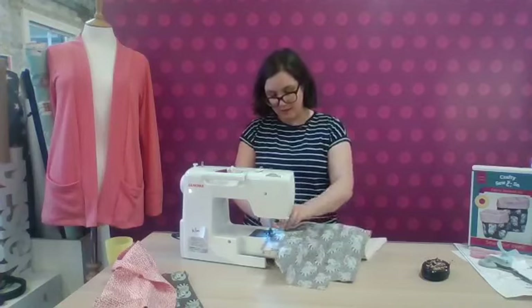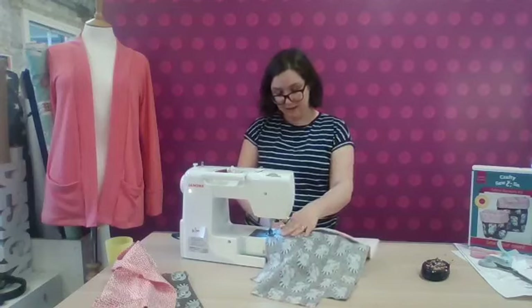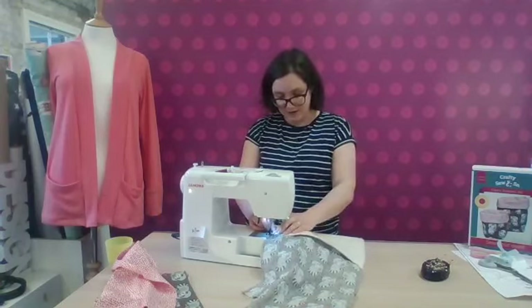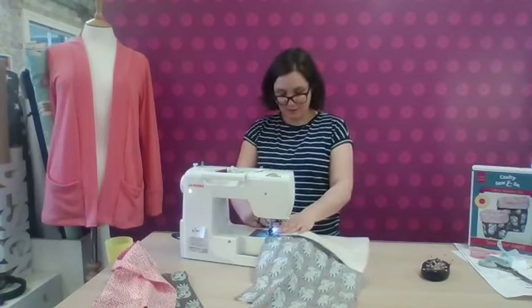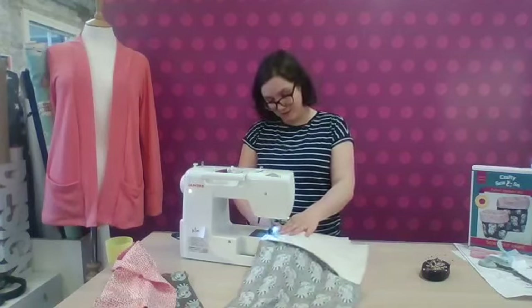Whether it's crafting, bag making, quilting, or dressmaking — which is my absolute passion — that's very much what we're about. We've got these kits for beginners in mind, so beginners can have everything they need in a nice handy box, ready to go at home. And they can now watch this video for extra support, which we're very pleased to be able to provide.